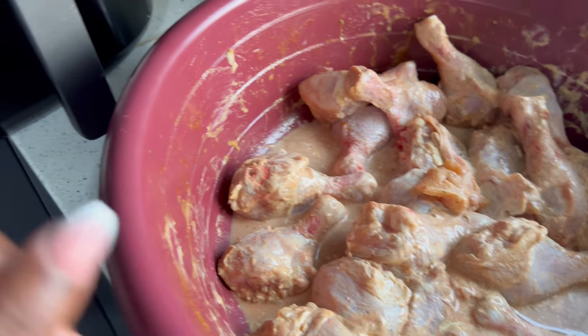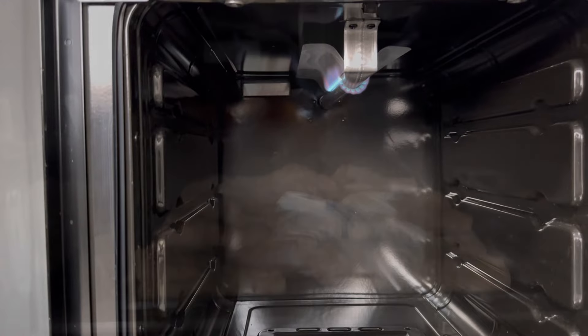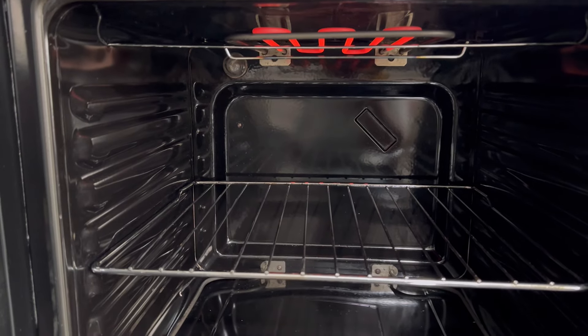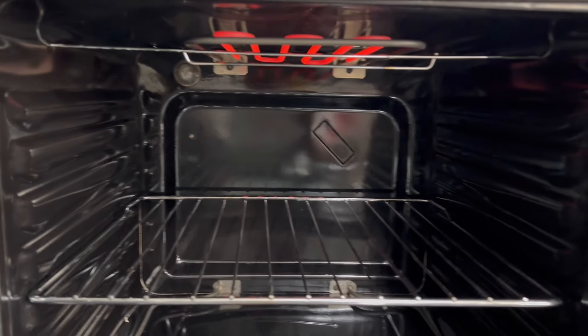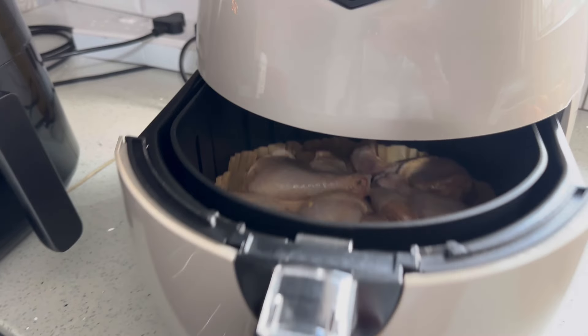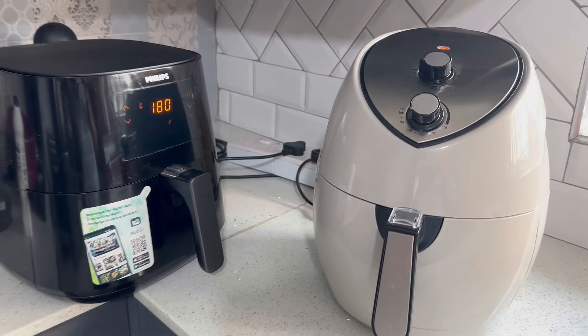The air fryer is going — I marinated the chicken overnight and I'm also going to be using the oven. Look at how clean my oven is! So this is where we use two air fryers. This is the 26th of October — we are having a birthday party for my daughter in the morning and my husband's birthday party at night. They do share the same birthday.